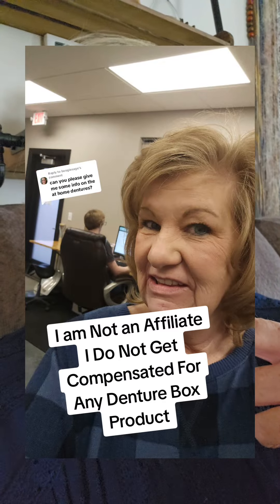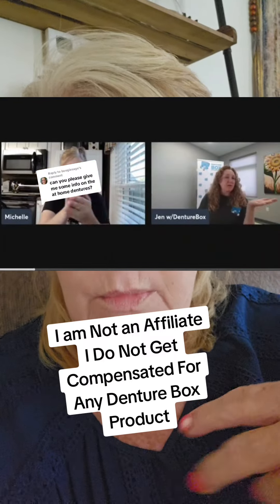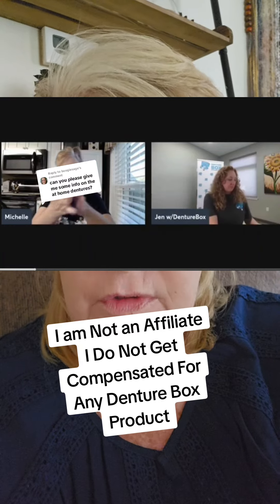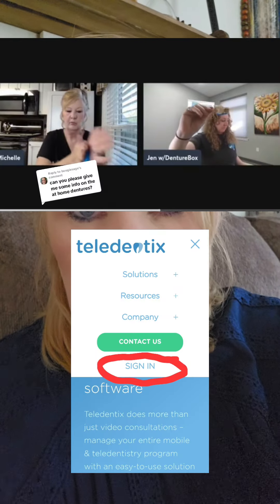These are my DentureBox dentures. This is an at-home company — they send you an impression kit and you do the impressions at home. They have the Teledentex program where you meet with them via video chat and they walk you through the impressions. They make it very easy.